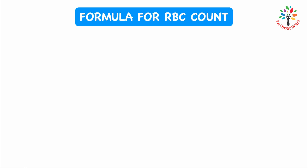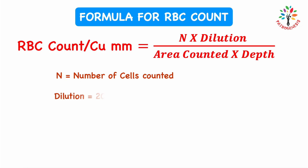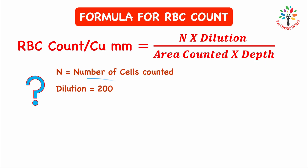After counting the cells under the microscope, use this formula to get the results: RBC count (cells per cubic millimeter) = N × dilution ÷ (area counted × depth), where N is the number of red blood cells counted under the microscope, dilution is 200 for RBC count, area counted is 0.2 mm² for RBC count, and depth is 0.1 mm for Nuber's Chamber.